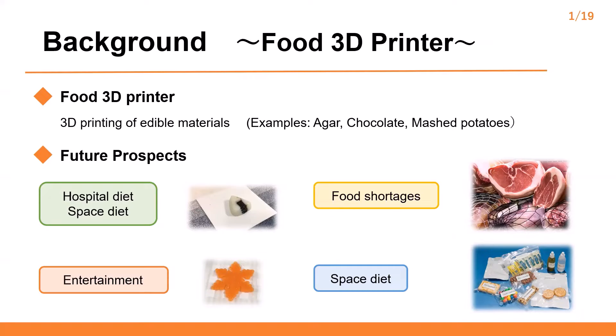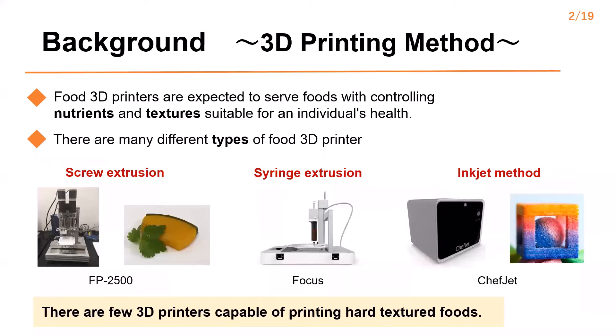Using a food 3D printer is also expected to help solve the problem of food shortage around the world. In Spanish restaurants, 3D food printers are used to serve 3D printed food. There are many different types of food 3D printers such as screw type, syringe type, and inkjet type for printing various foods. The screw and syringe type extruders are often introduced. However, there are few 3D printers capable of printing hard textured food.